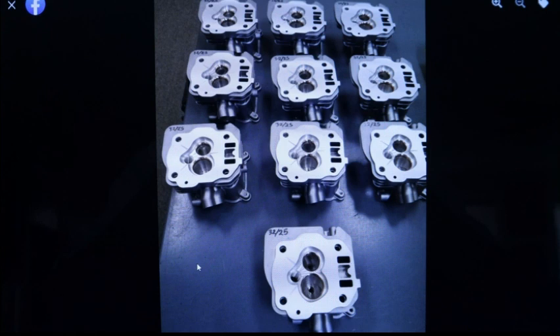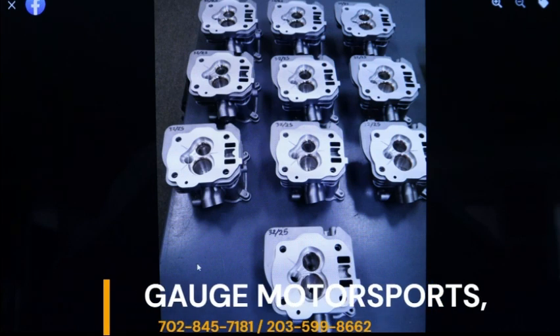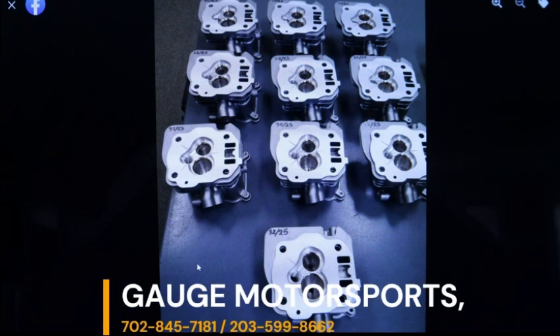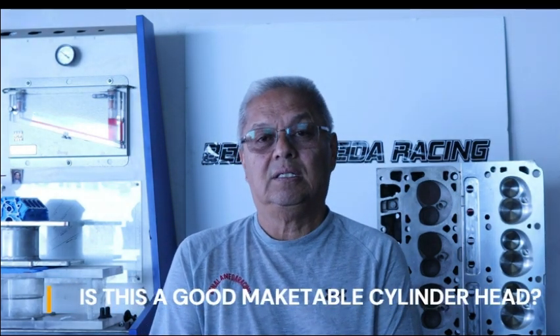The changes I suggested that he refined have shown very promising results — winning all over, very impressive, and he can never make them fast enough. This is a picture of some of the cylinder heads that Max Gregorich at Gauge Motorsports is delivering to many race teams. As a result of our collaboration, Gauge Motorsports and myself plan on designing a mini boss 9 head to fit a small block Ford and a small block Chevy LS.